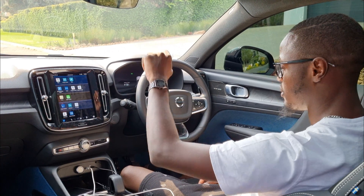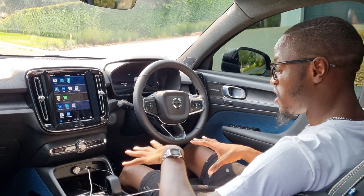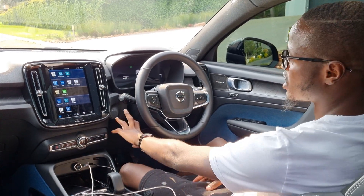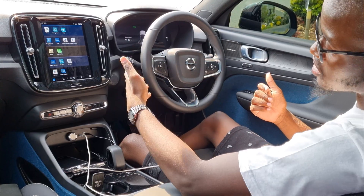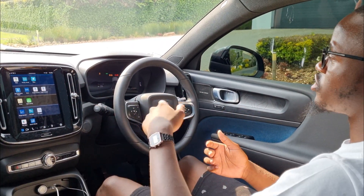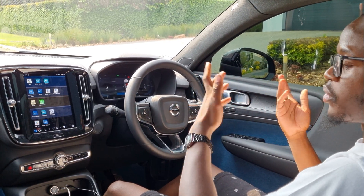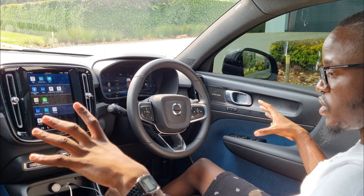At the lower end you get your rear and front climate controls. One interesting thing: this car does not have a start button. When you get in you look for one and it's not there — you simply put the vehicle in drive and move forward. That's it.